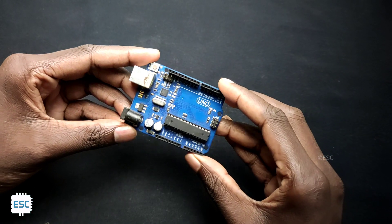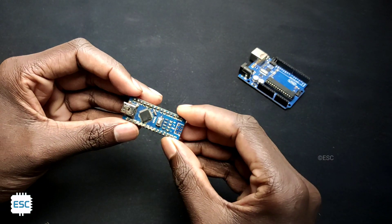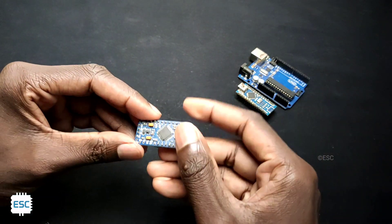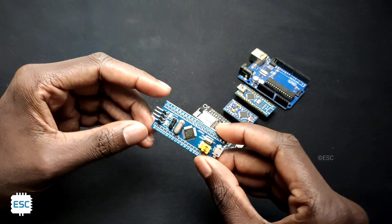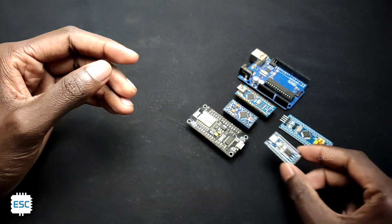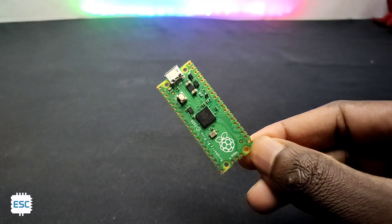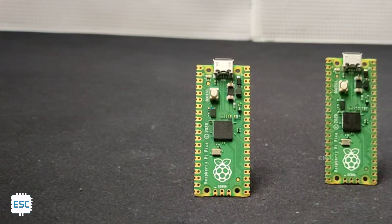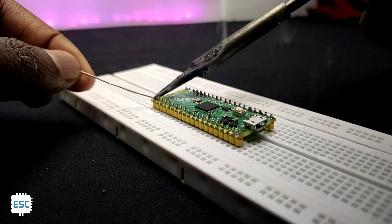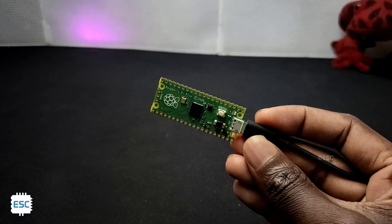When we hear the word microcontroller development boards, the first thing that comes to mind might be Arduino boards like Arduino Uno, Arduino Nano, Arduino Pro Mini, or ESP8266 boards like NodeMCU, or STM boards like Bluepill. But from January 2021, there is a newcomer to this microcontroller family — this is Pico, the tiny $4 microcontroller development board from the Raspberry Pi Foundation. In this video tutorial, I'm going to have a look at the new Raspberry Pi Pico and how to upload code to it.